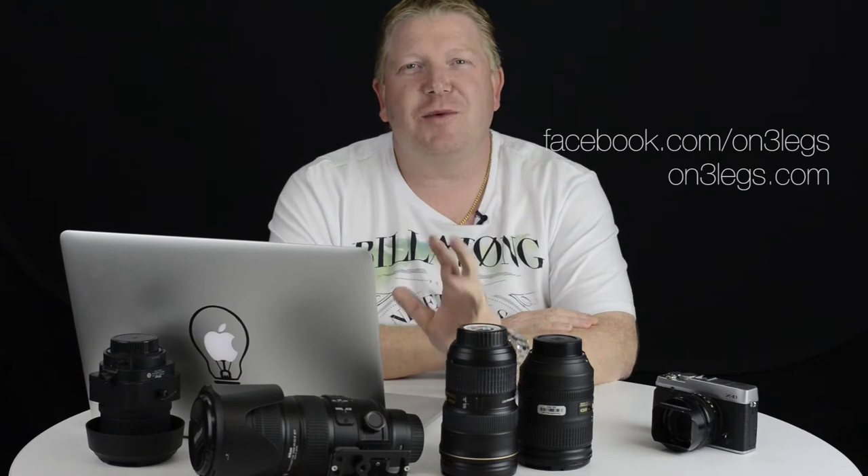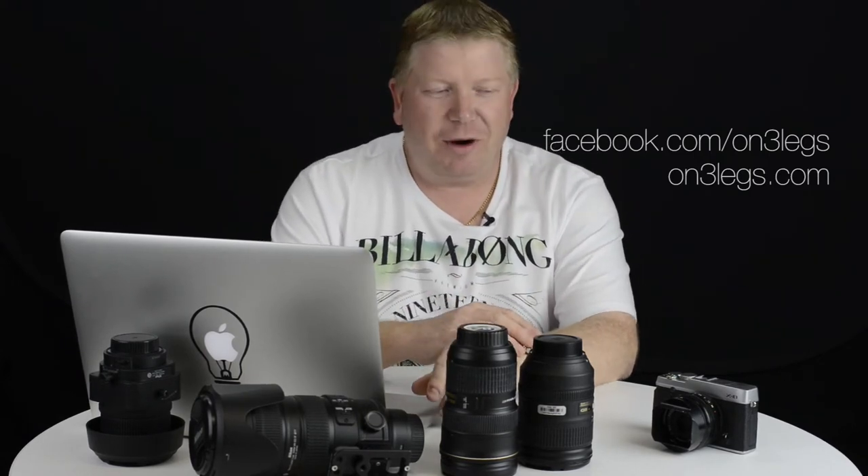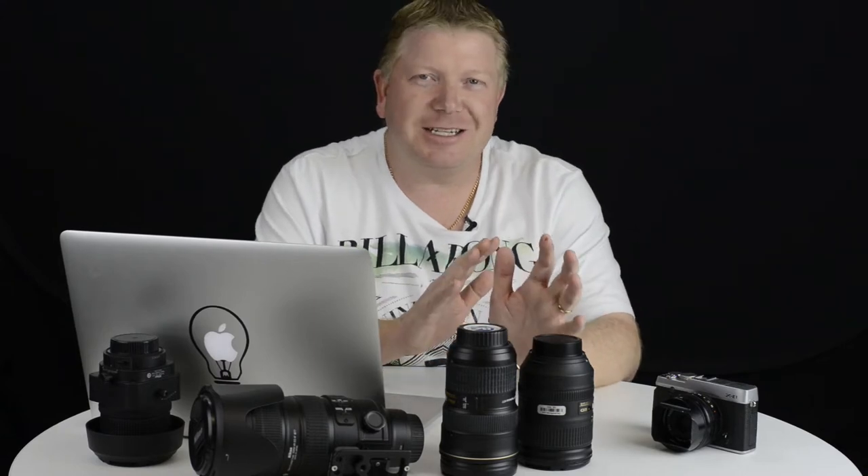Hit the subscribe button and you won't miss a thing. This week on Ask Ben I'm going to answer two questions — one about tripods and one about destinations in Tasmania.